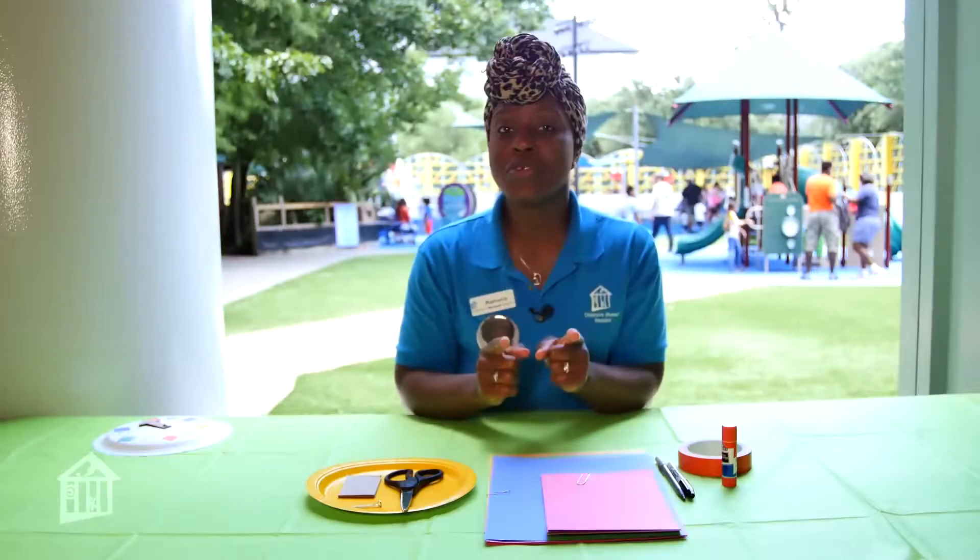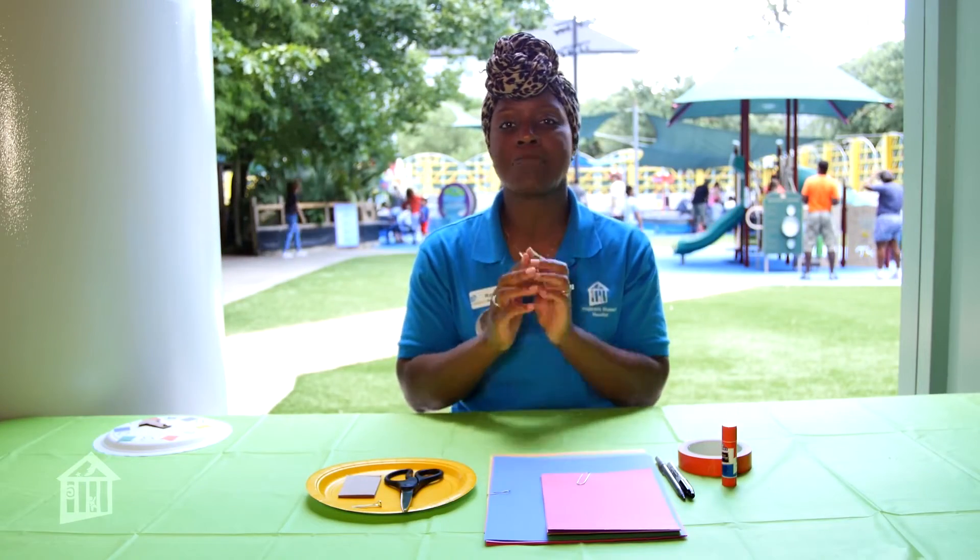Today I am going to do this fun activity with you. It's called Shaped Hopscotch, where you can learn and identify your shapes and have fun at the same time. Here are the materials you will need for this Hopscotch activity.